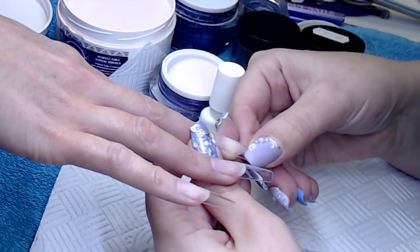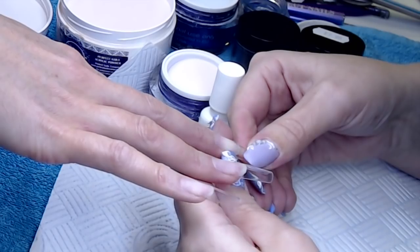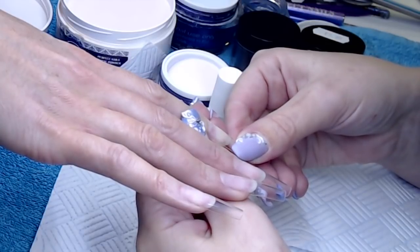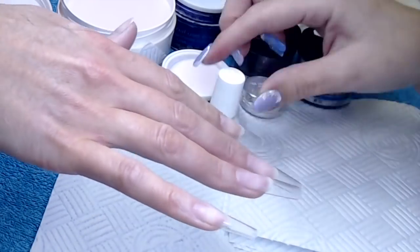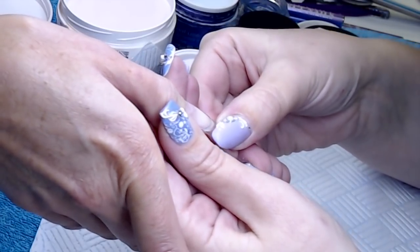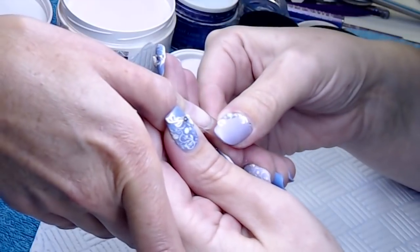Especially if your client hasn't got a particularly deep C curve on her nail naturally. Victoria, my model today, has got a decent C curve naturally so I'm not having to hold them on too long. But if your client has got naturally quite flat nails, you will need to hold these on a little bit longer than normal, just while that glue sets.